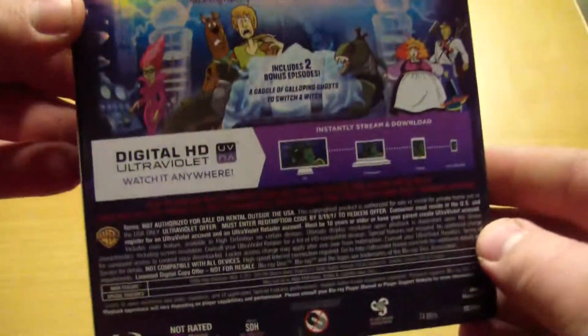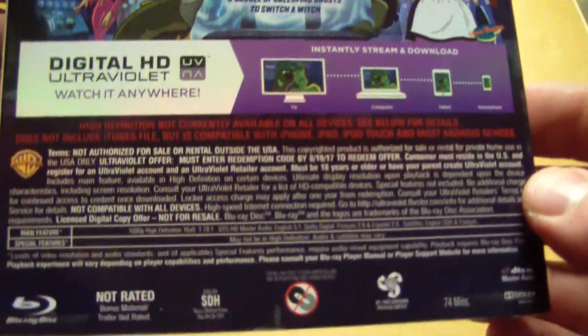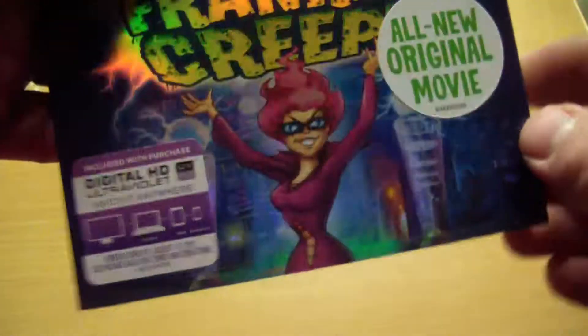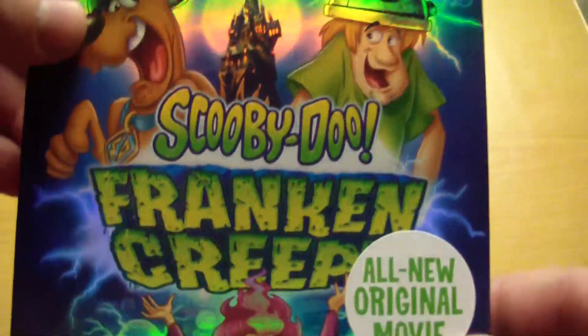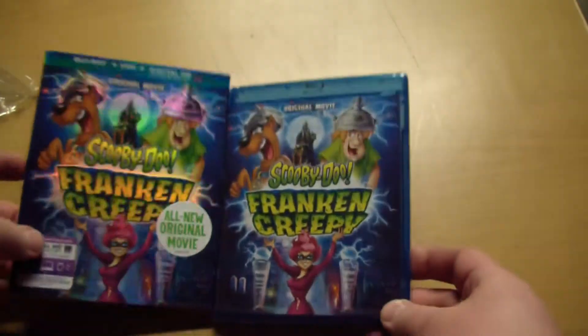If you remember, I got this really cheap. I wanted to give you guys the Ultraviolet if you want it, so be sure to rate the video. If you haven't already subscribed, you must be subscribed, and leave a comment saying you would like to be entered into the giveaway.